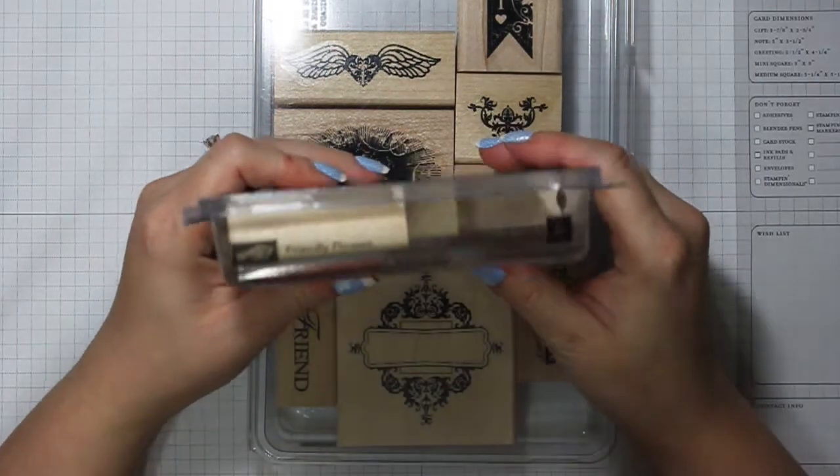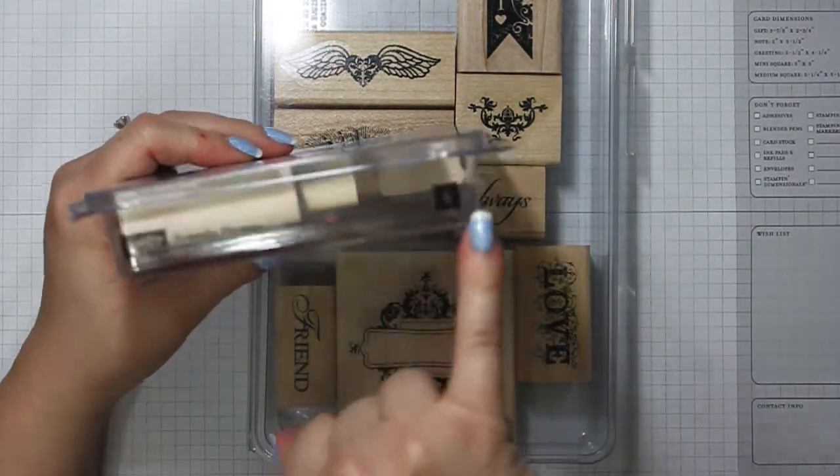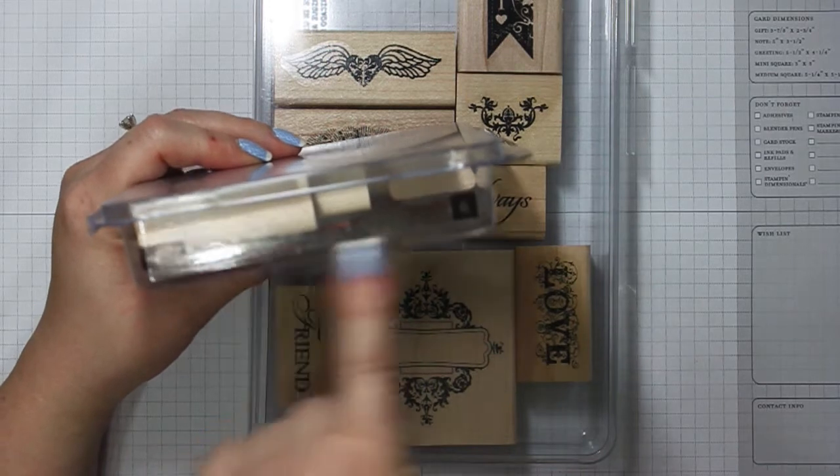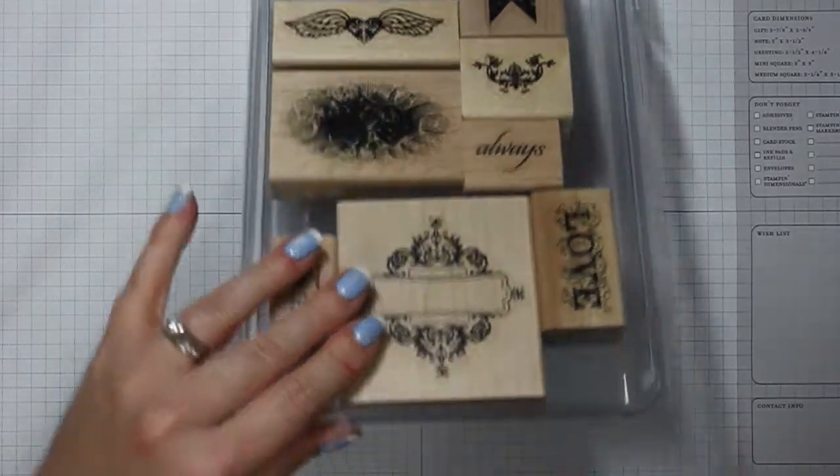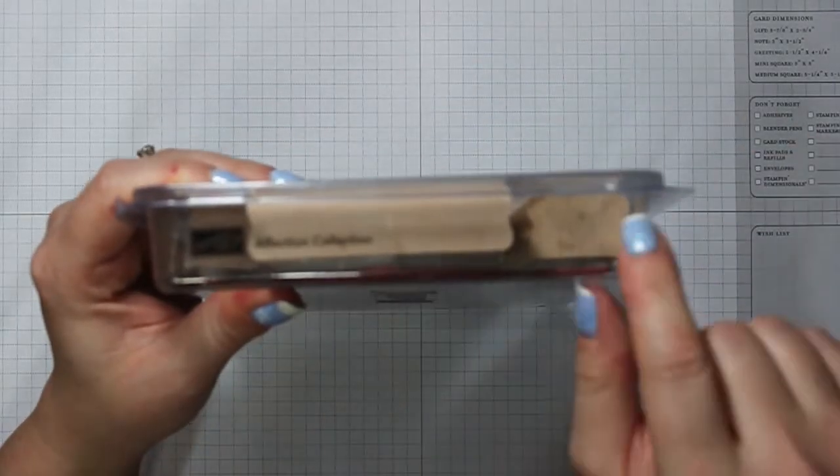But one big difference for me — and I know you might think this is silly — but on the end here, like this is an older one, this is Friendly Phrases, and it tells you there are six in the set. Now you'll notice with your new ones it doesn't tell you. See, there's nothing at the end here.